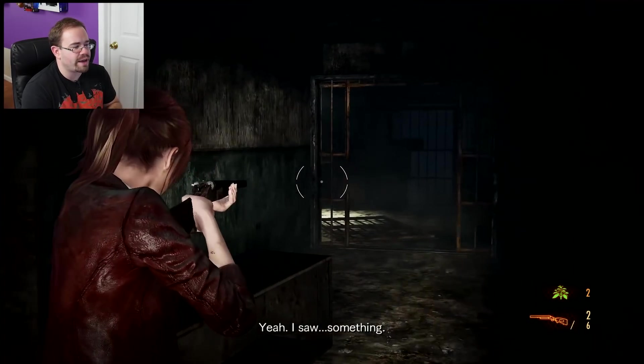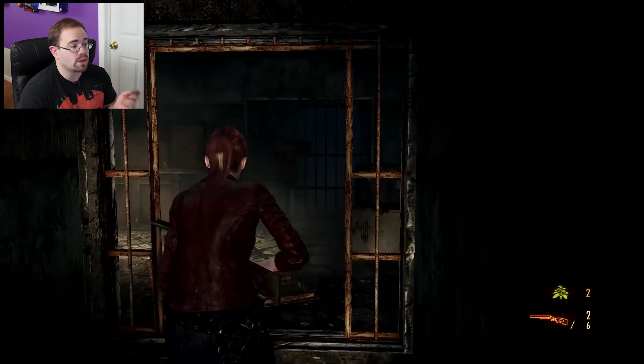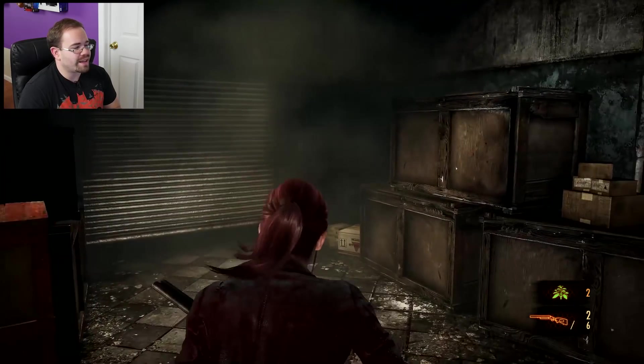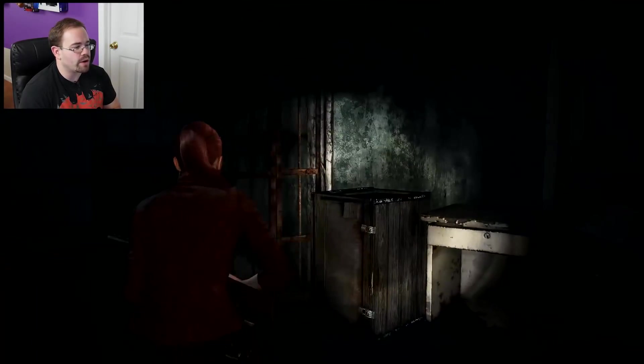Maybe I do need to turn the sensitivity down a little bit. I guess you get used to it. It's good enough. I think people really liked the Splatoon gyro aiming — I think that's done really well. The gyro here is not bad. I'm not a big fan personally, but I know they're technically good for what they are.